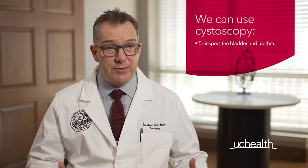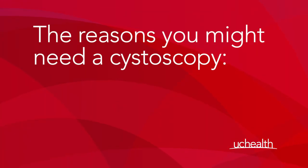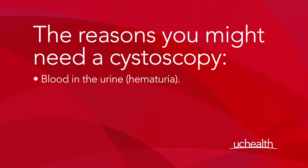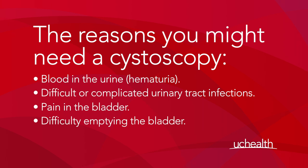We can use cystoscopy in a number of different ways. We can use it to inspect the bladder and the urethra and help us with making a diagnosis if you've had particular symptoms. Sometimes we use cystoscopy post-procedure, such as when we need to remove a stent or a tube that drains the kidney. Other times we'll use it to inject certain substances into the bladder, such as Botox. The reasons you might need a cystoscopy would include blood in the urine — or haematuria, as we would call it — sometimes with difficult or complicated urinary tract infections, and sometimes with pain in the bladder or difficulty emptying the bladder.